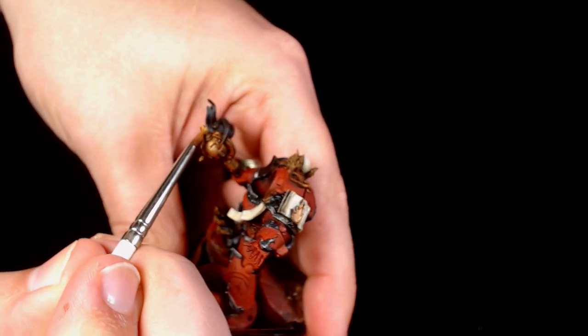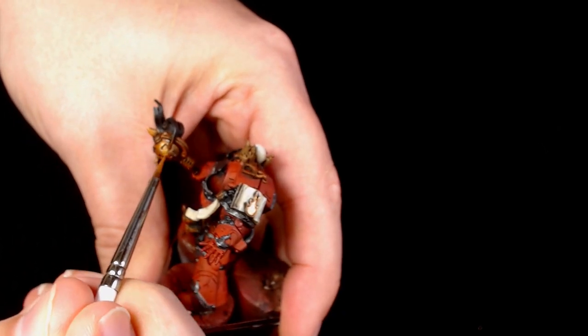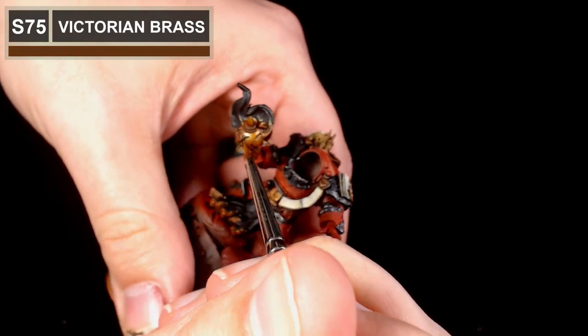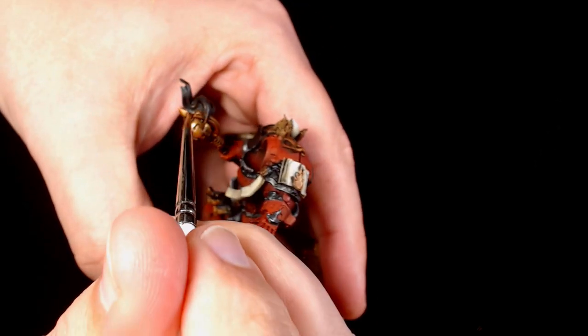So Victorian Brass now - as you can see it's a real vibrant colour, works really well for this particular Power Maul, which again is engraved to a massive degree. I've got to say they really have produced a couple of good ones on the Word Bearer Praetorians.